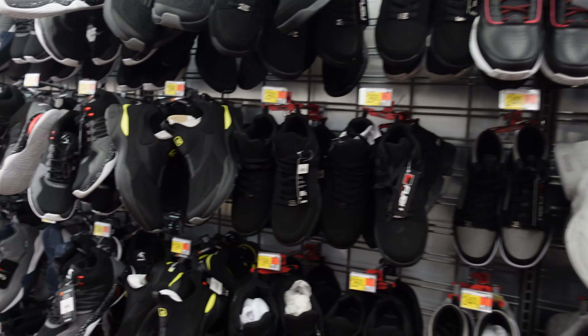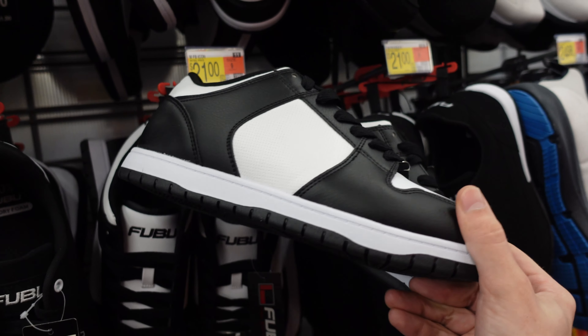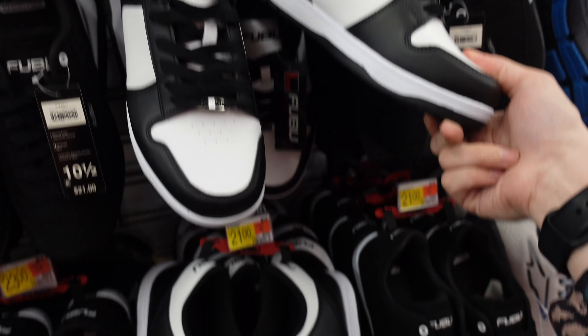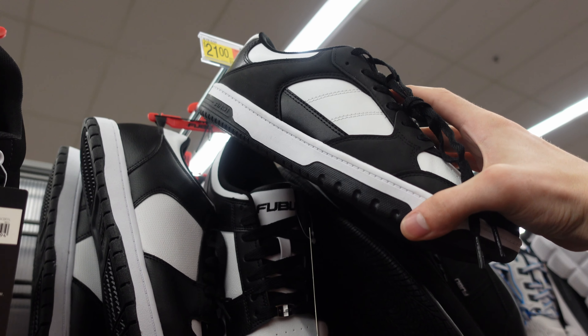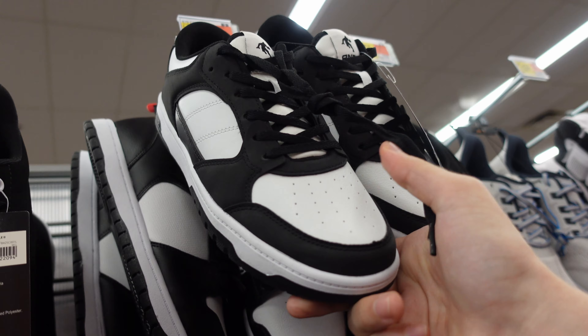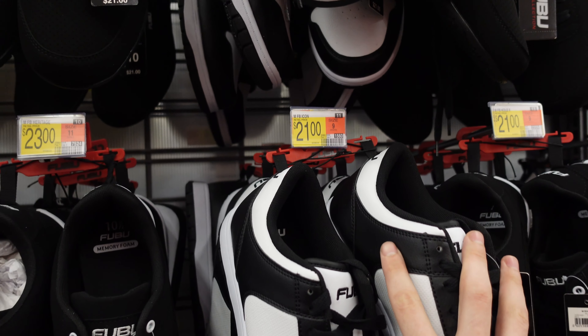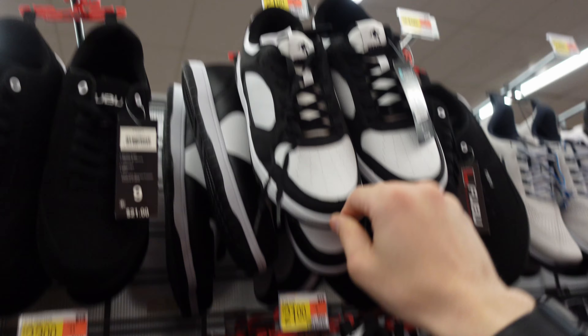They got stock on deck. We got the not-Panda dunks at 21 bucks — a whole lot cheaper than 120. They got the And One dunk replacement. Obviously it's not a real dunk; this is the And One dunk replacement. Got a sub on the FUBU, you got the And One sub.